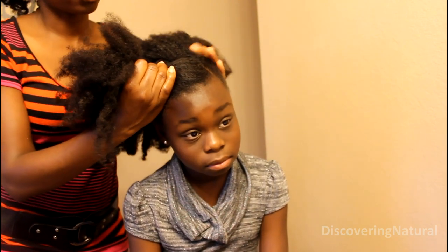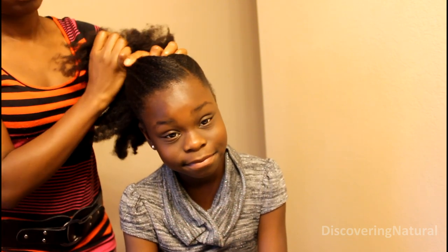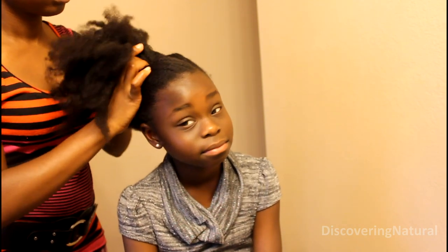You can create this bun on top or you can create it to the side — just gathering up all the hair. I want you to create it to the side; it gives it a more funky look. Try not to pull too much. Once I get it, I'm going to tease the end of her hair just a little bit.